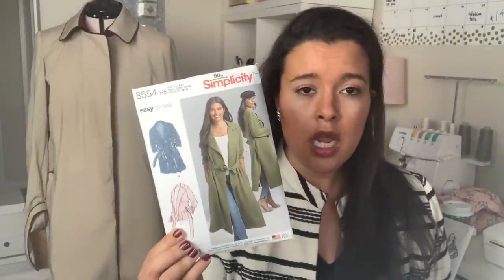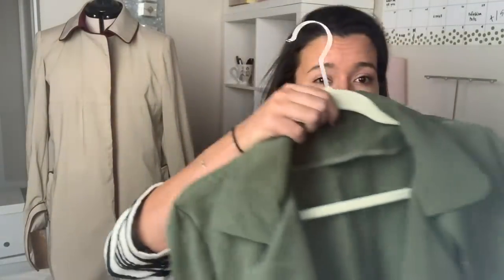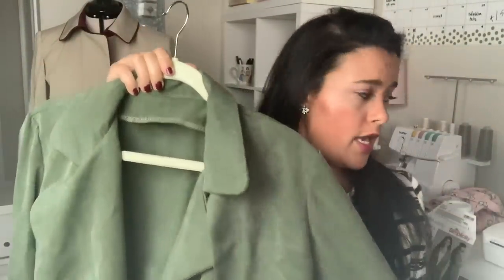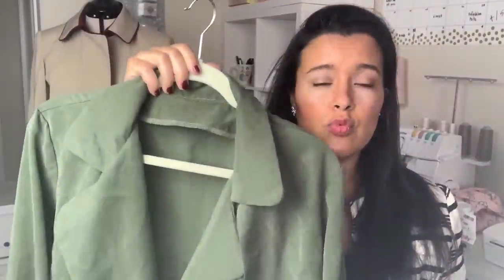The next thing I made — if you watched my video a couple days ago — you saw Simplicity 8554, the kind of flowy trench coat. This turned out great, exactly how I envisioned. I really just riffed off the sample garment on the cover of the pattern, and I have no shame about that whatsoever. The fabric I used is perfect — it is a 10-cell twill I got from Stylemaker Fabrics. I'll link the video if you didn't see it so you can get all the details.